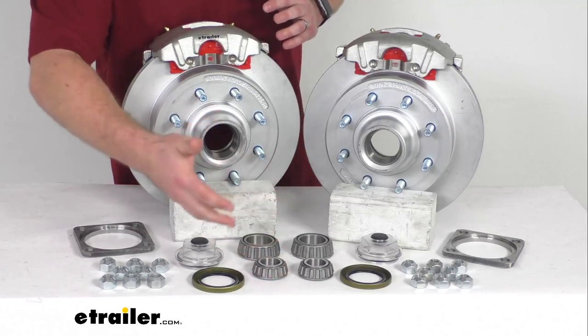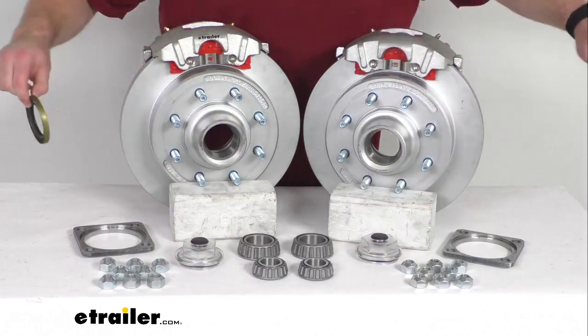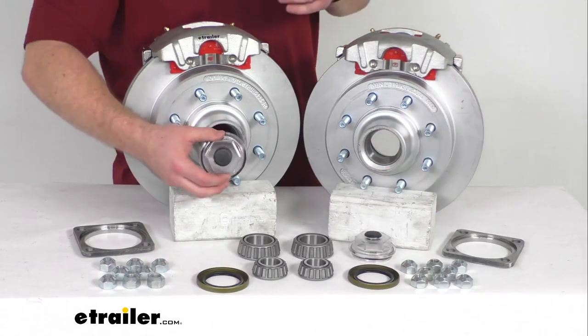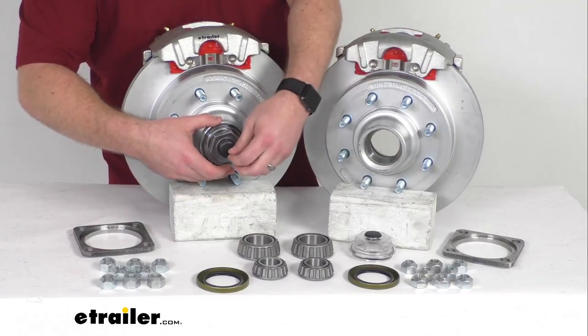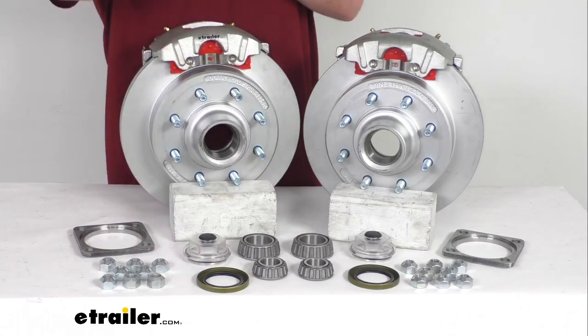This system is lubricated with grease, so you're going to have your two grease seals for the inside and then the two easy lube grease caps on the outside. These easy lube caps have the rubber plug that you can pull out — if you've got an easy lube spindle you can just easily hook up your grease gun, pump some grease in there, and make sure everything's well lubricated.